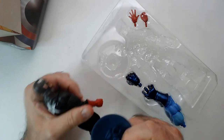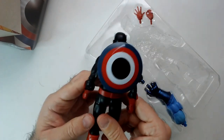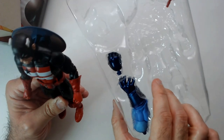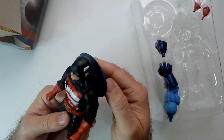It's got a backpack - I think it goes on the back here. Looks good. Don't need to bother with the hands, I'm sure they work fine. Let's see if he can hold his shield.